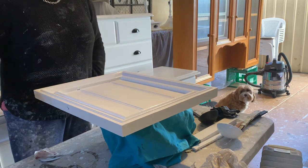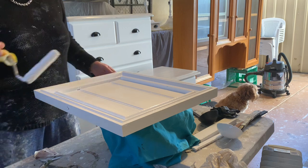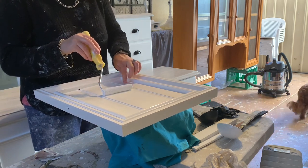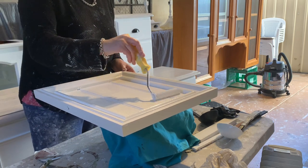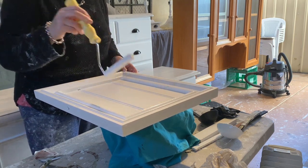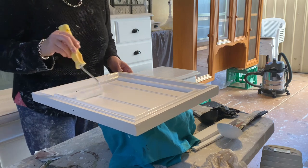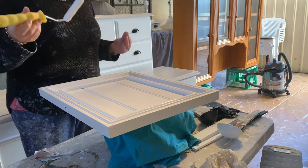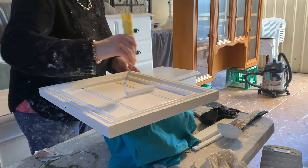Because of COVID I've got customers' items in here and I haven't got much space. I've got a buffet there, the bedsides here, a TV unit, and the hutch that's finished behind. Nobody can pick up, nobody can drop off by the rules, so I just get stuff out of storage. This is the last piece. I paint for my sanity — it's just nice and calming.